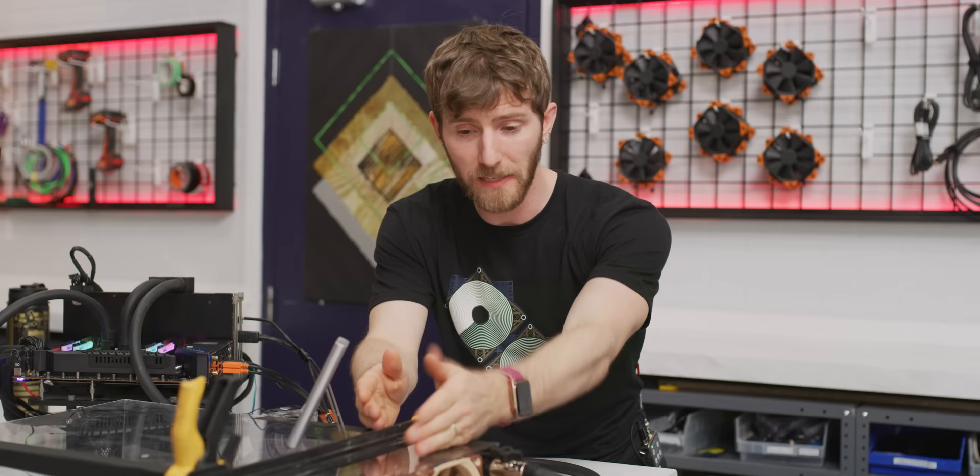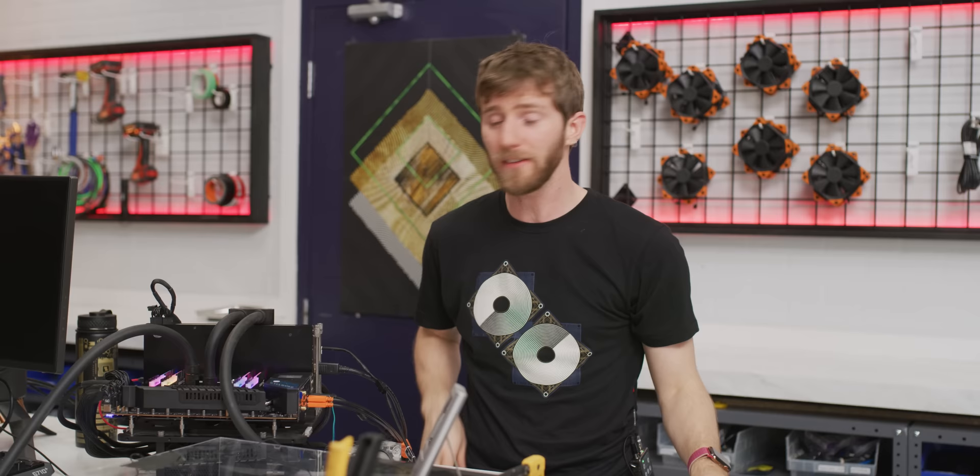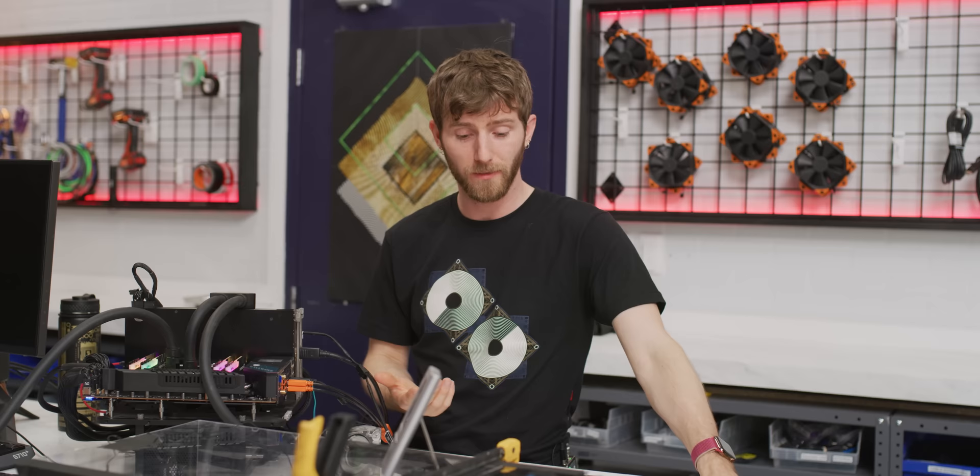I really wanted to come out and say boom, headshot, gotcha Corsair. But when we isolated everything down like this, the results didn't quite match up with that. This is not what I expected, but in a way that's kind of great too. And I learned something today.